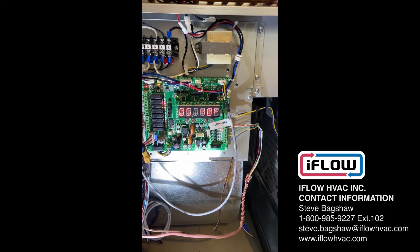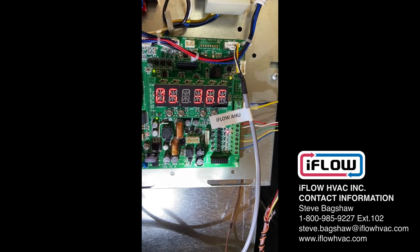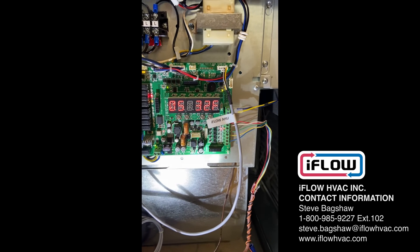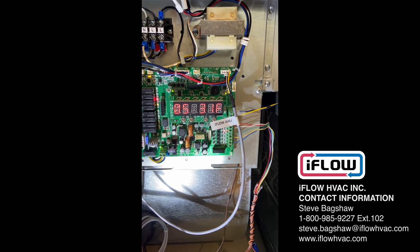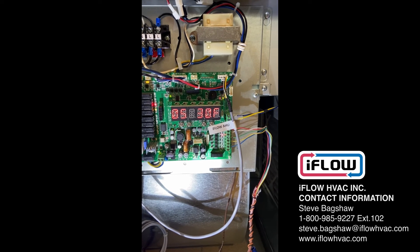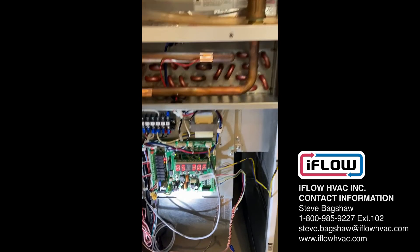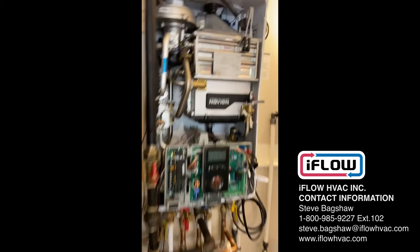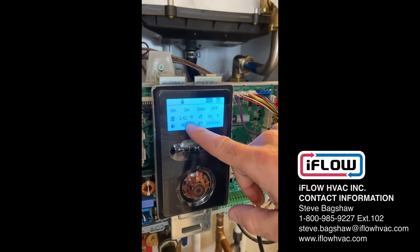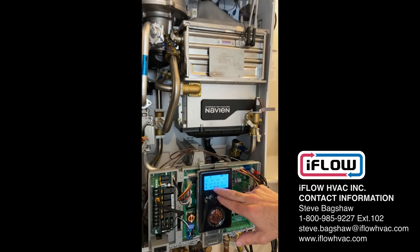Let's bring this down a little colder — down to around 30 degrees. So now we're at 30 degrees outdoor temperature simulated. What do we have on the Navion boiler? 141, 142. Again, it's automatically calibrating between the two to deliver only the BTUs that we need.